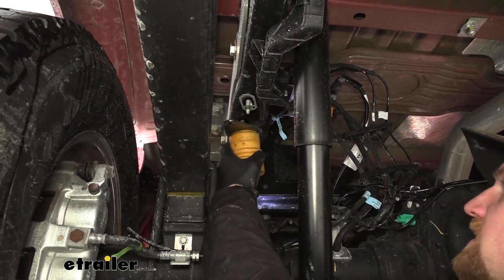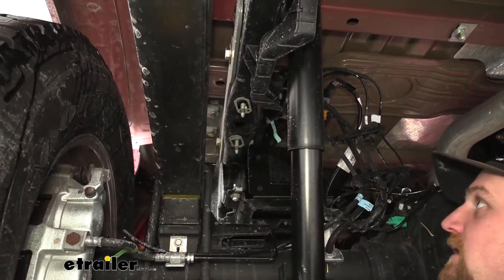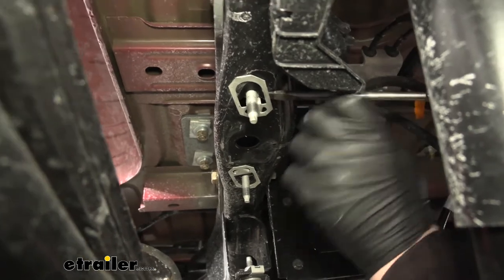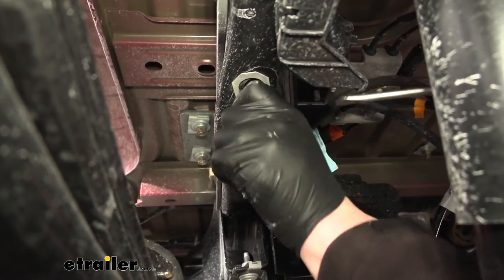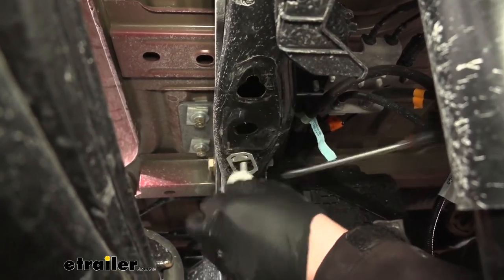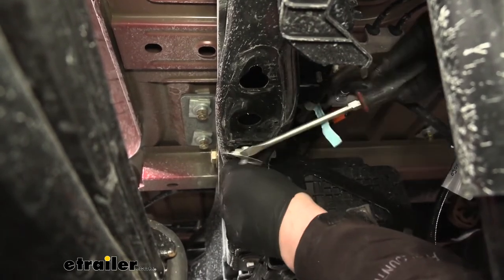Now we need to come over just above our rear axle and remove this factory jounce bumper. To do that, we're going to have a 15 millimeter nut on each side of it, just like that one. So we'll go ahead and get those removed, then lower it and set it to the side as we won't be reinstalling it. Once we have that jounce bumper out of the way, we can remove these factory studs — just grab a flathead screwdriver, pry down on it a little bit, and they should almost pop out of there.